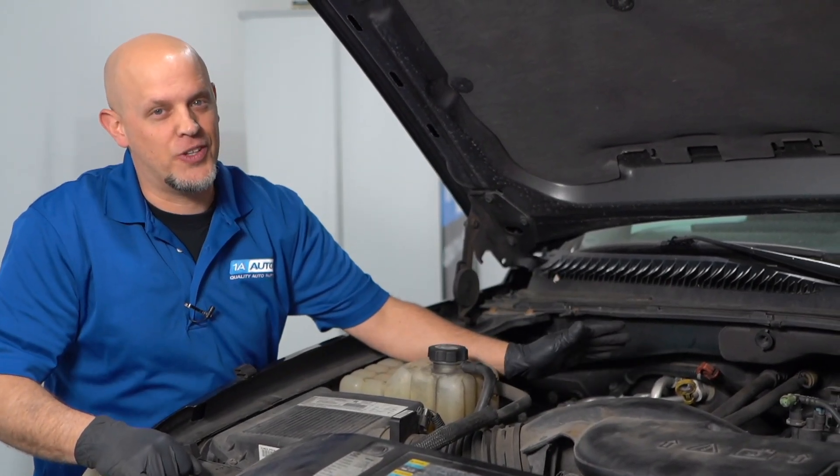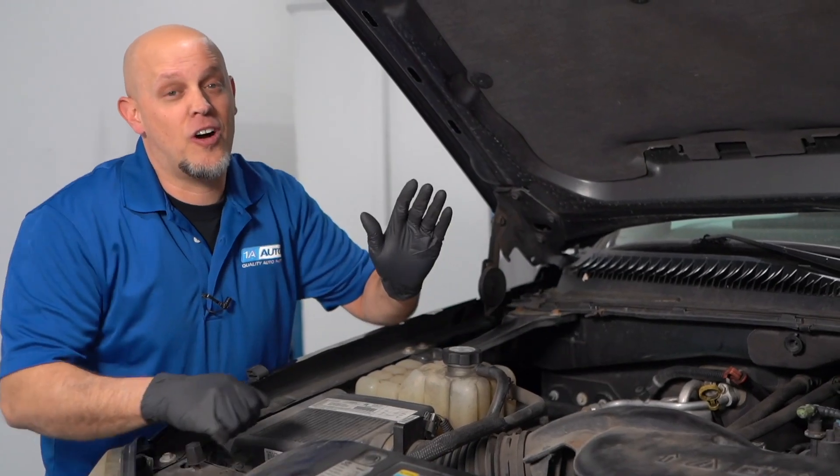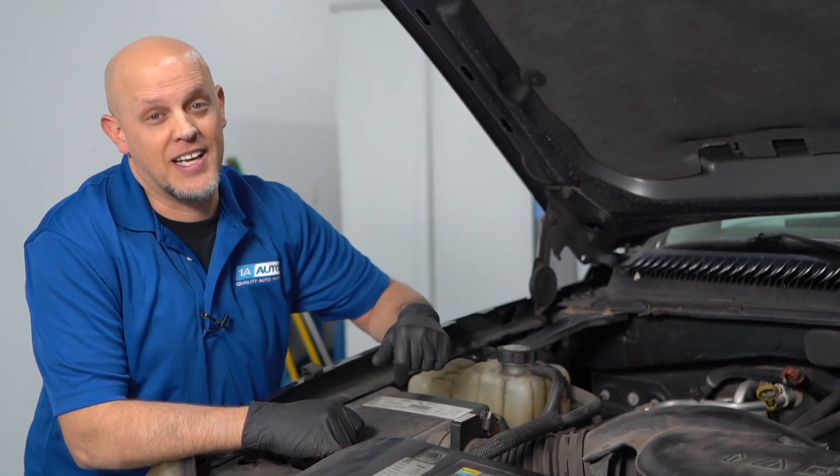So why would you ever want your engine to only run on two cylinders? Well, you wouldn't, but it would be nice to know that if you lost more than half of the cylinders on the engine, you'd still be able to get to the side of the road.